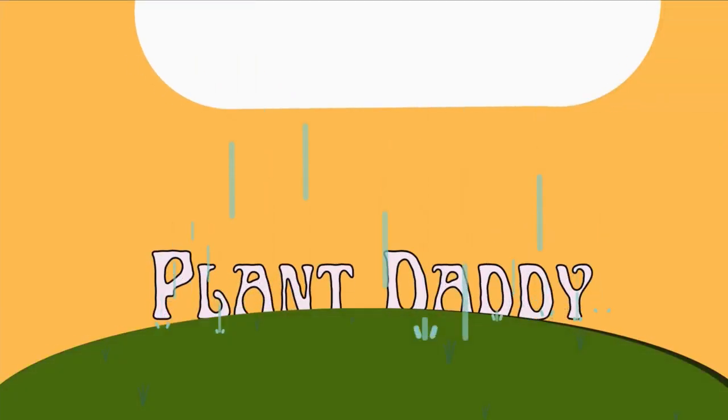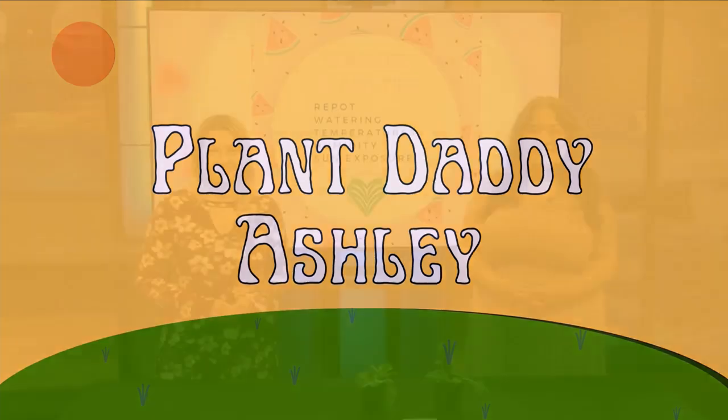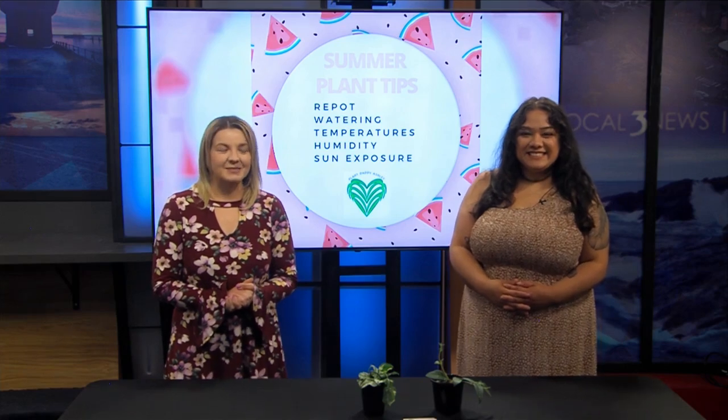Find out what's growing on with Plant Daddy Ashley. Welcome back to Local 3 News. Joining us in the studio is Plant Daddy Ashley for our monthly check-in.